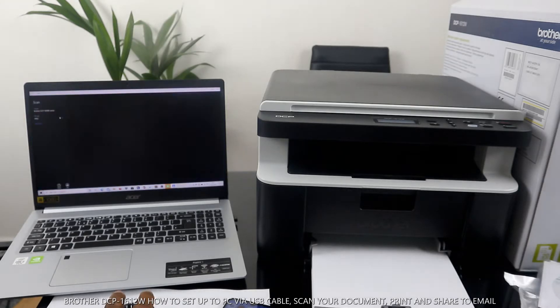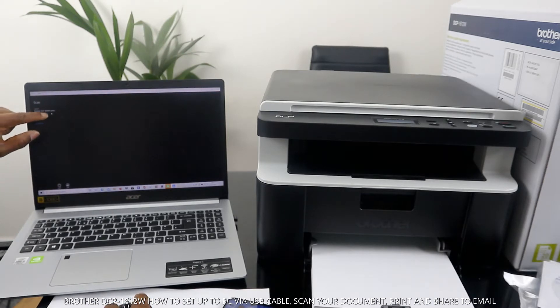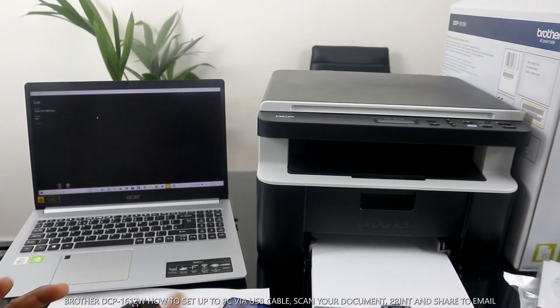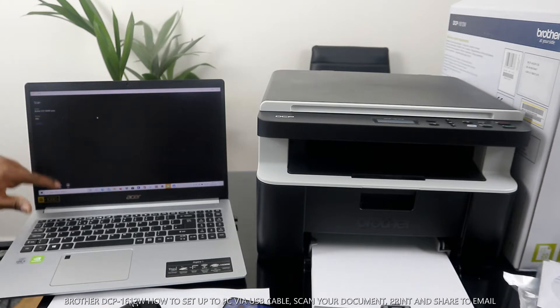Go to the Scanner section. Once you are in Scanner, you can see and select the printer you want. You can see the Brother DCP-1610 series is here. So right now, for us to scan the document, the printer is showing here and the scanner is ready.